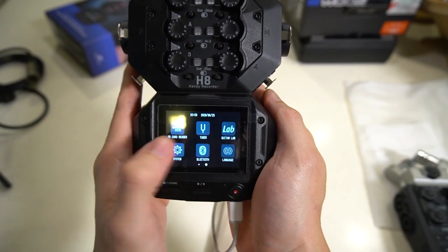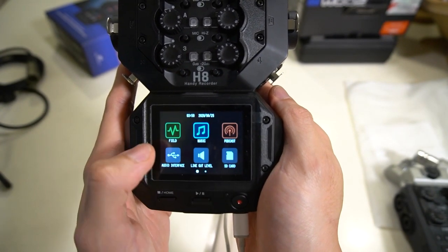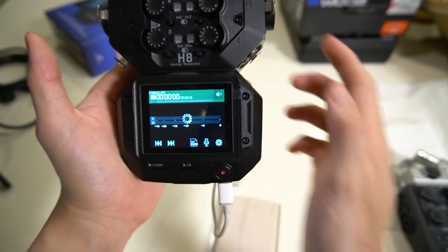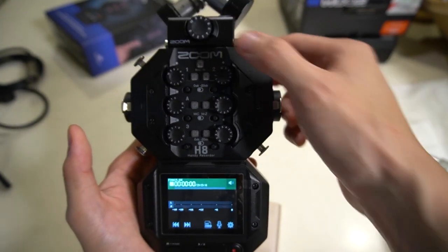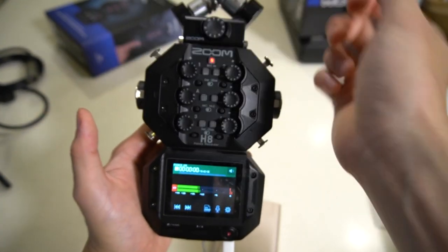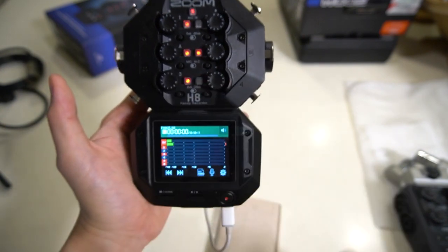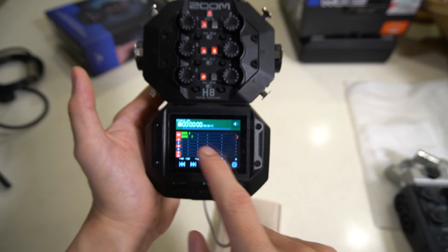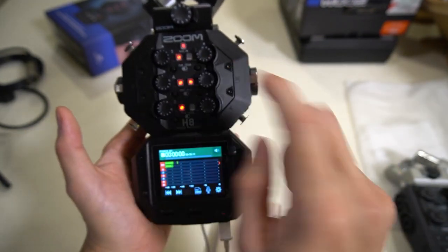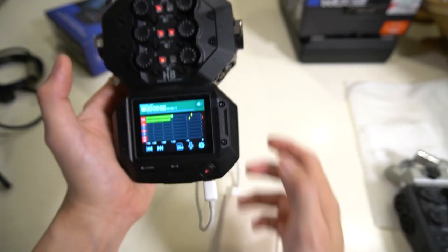The H8 is based on a touchscreen. Swiping right, we can see additional applications: SD card reader, tuner for instruments, and Guitar Lab. Swiping back, we have the Field app, Music app, and Podcast app. Going into the Field app launches the field recording mode. To start recording, just arm your microphones — I'm arming the XY microphones and you can see it's already picking up sound. For multitrack, just enable the additional inputs. I don't have signal on others since there are no mics plugged in. Clicking two inputs simultaneously pairs them as a stereo track.